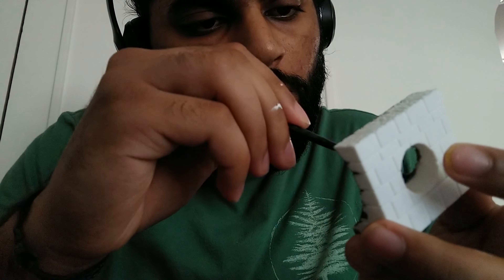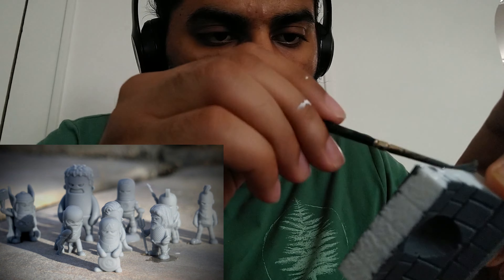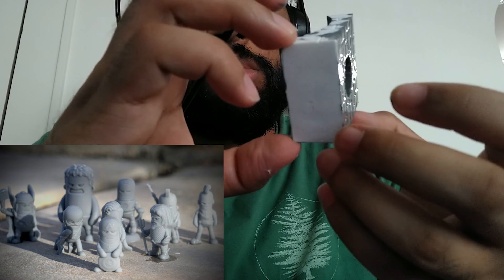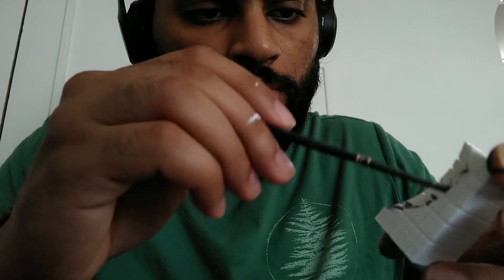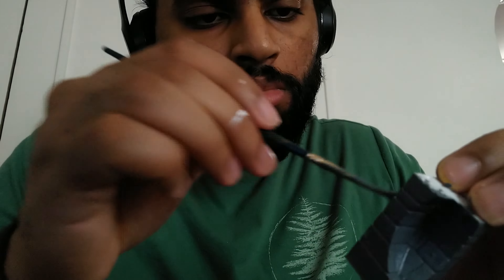Now that I'm thinking about it, I could have 3D printed my models with grey filament so I wouldn't have had to paint them grey. Maybe that's something you can do next time you print your miniatures — you can print them to the base color that you are going to paint them with. Painting them grey took me a while, almost an hour to paint everything grey and get into all the small crevices.